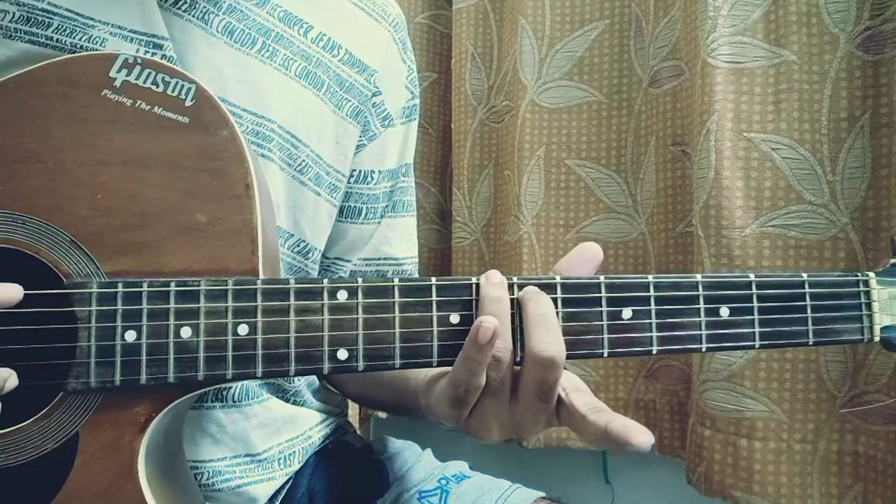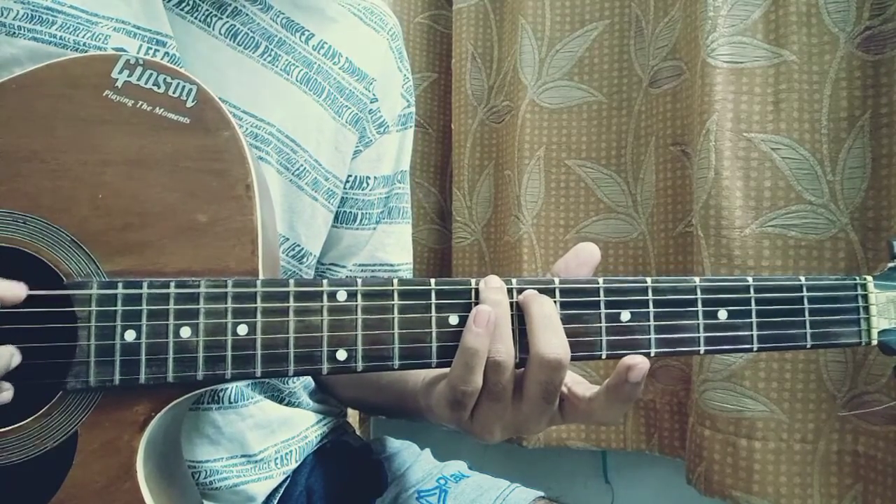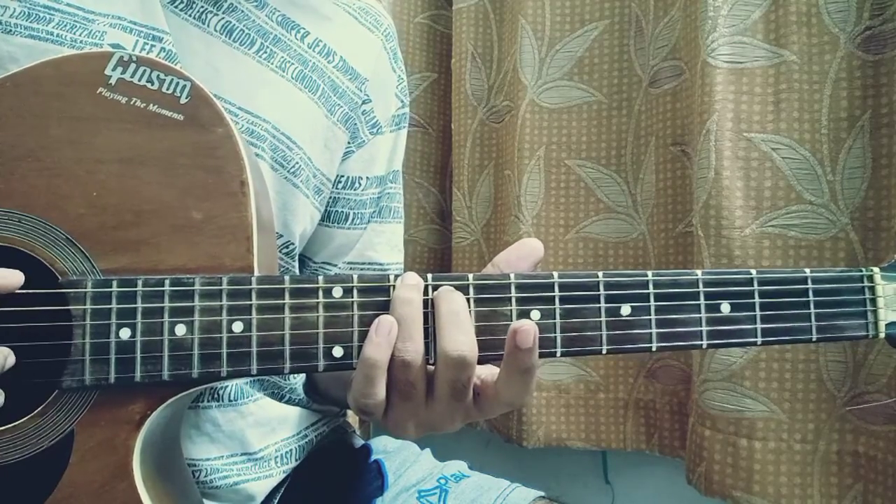8 on the E, 7 on the A, back to 8 on the E, then 10 on the E, 9 on the A, back to 10 on the E.